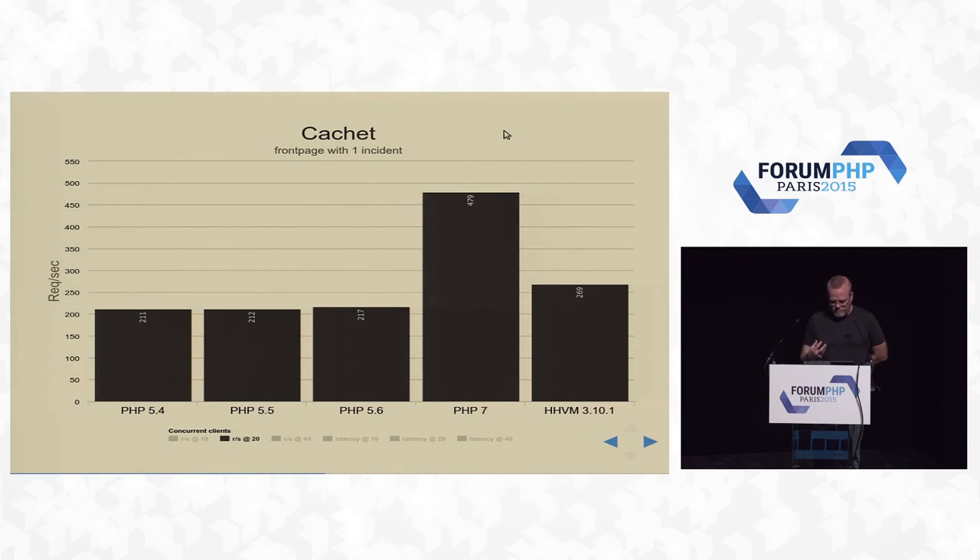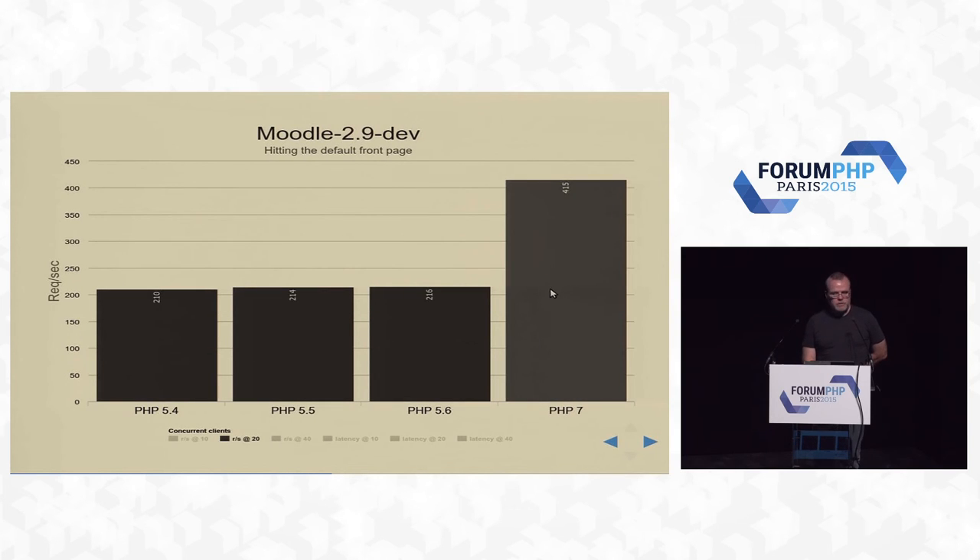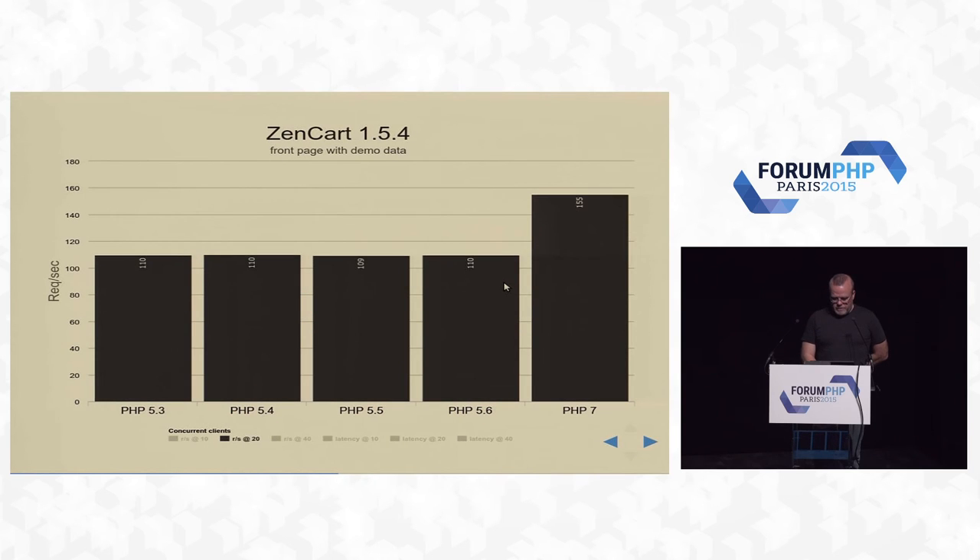Cachet — a status page application you can run on an AWS instance. This runs extremely well, more than double performance. Moodle — an educational management system — more than double performance. ZenCart — another shopping application that spends a lot of time in the database. We made big improvements between PHP 5.3 and PHP 5.4 but it made no difference on ZenCart. We finally moved the needle in PHP 7 — not close to double — but by reducing memory usage, all these SQL queries bringing back huge chunks can now fit into smaller arrays and move faster. That's where we finally got the boost.